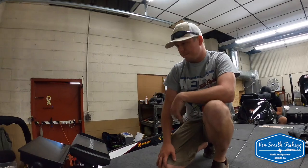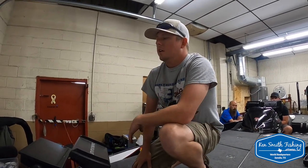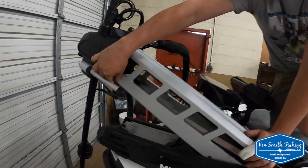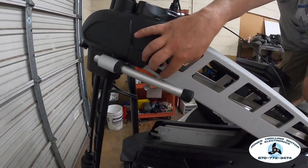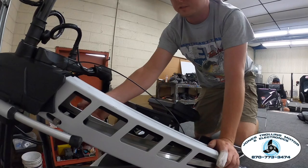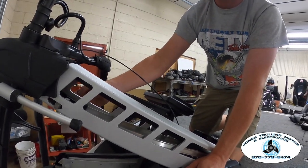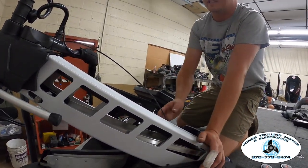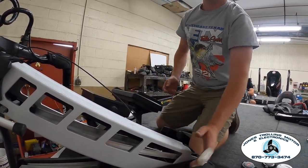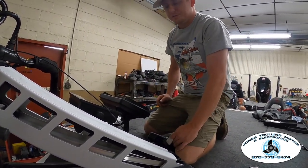What other problems do you see get brought in that probably could have been checked at the lake and maybe saved the day's fishing? Latch bars getting broke. This is a latch bar — it takes literally five seconds to change it out. All you need is a hammer and a punch. A lot of guys carry spare latch bars with them because on the 52-inch mounts they have the steel latch bar and they're not going to break, but on the 45-inch ones they have plastic ones and they break sometimes — a lot of it from hitting stumps hard. Keep a spare one and it's a real easy fix; your trolling motor won't be flying up when you hit the gas.